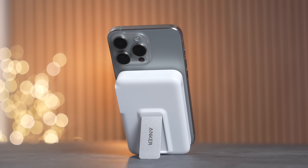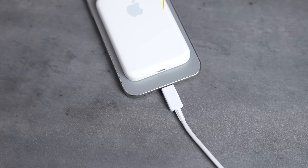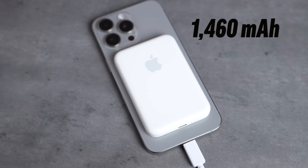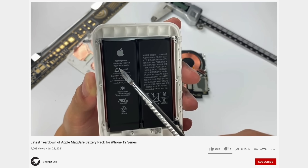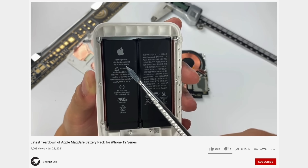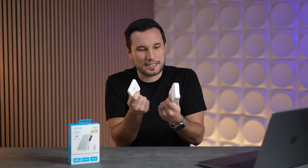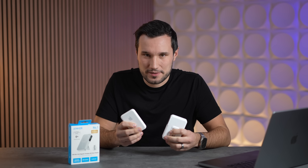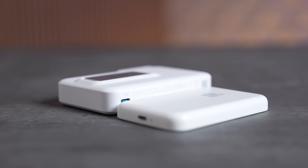I tested these with my iPhone 15 Pro Max, which has quite a large battery. The Anker is rated for 10,000 milliamp hours, while Apple's is rated for 1,460. Inside Apple's pack are actually two separate packs that give it a different voltage than everything else on the market, so when you do the math, we actually get 2,920 milliamp hours equivalent.